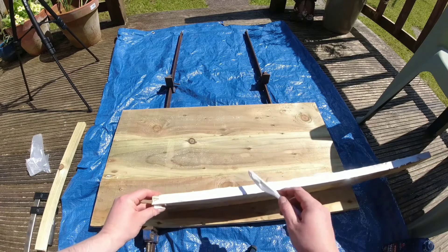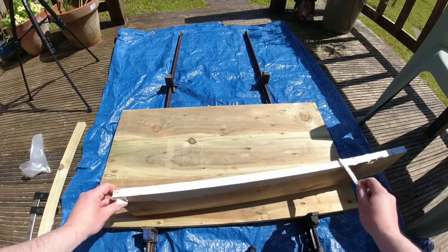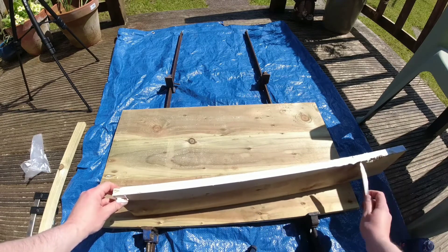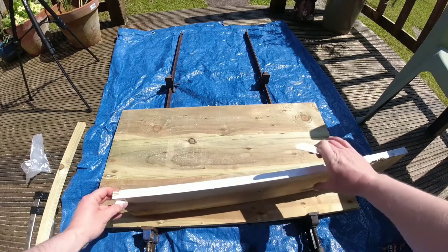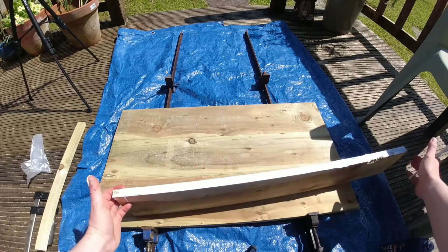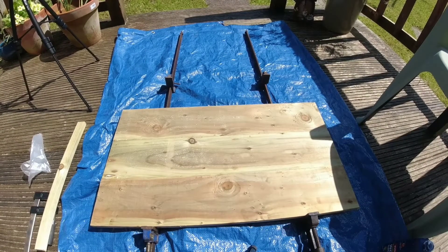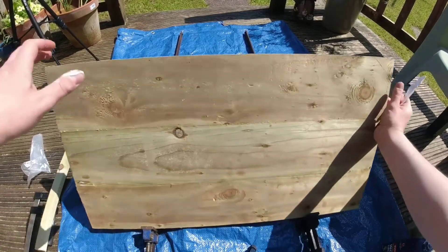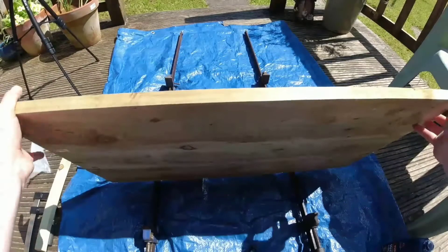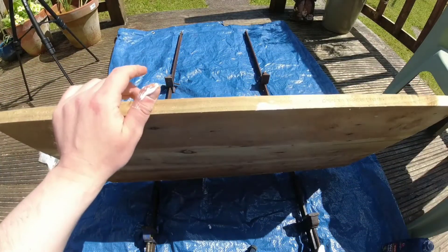I've had one failure throughout all the time I've been doing this method. The one time I had a failure was when I was starting out and didn't really understand how much glue was needed — I applied only a very thin layer, realized my mistake, and the joint failed. After that I've applied quite a thick layer of glue to each joint and have had no issues since.